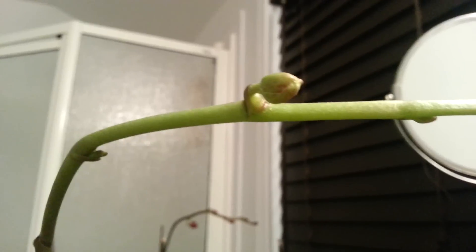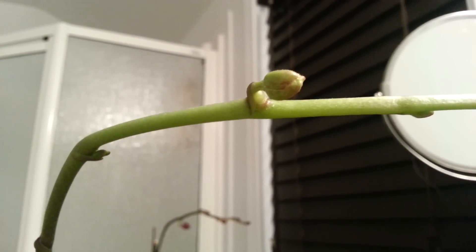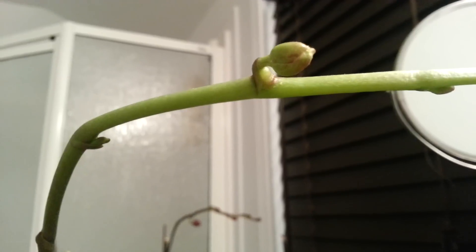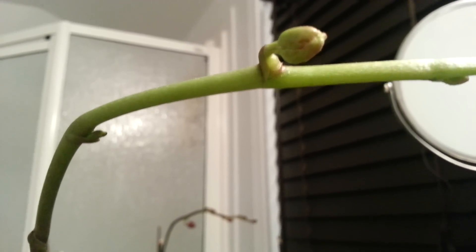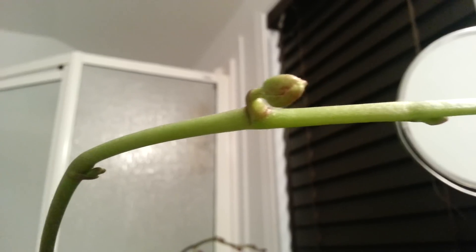Now the reason I ask is if you look at this bud or this node — I think it's a bud. It's a fully formed bud. That's what a bud is supposed to look like.